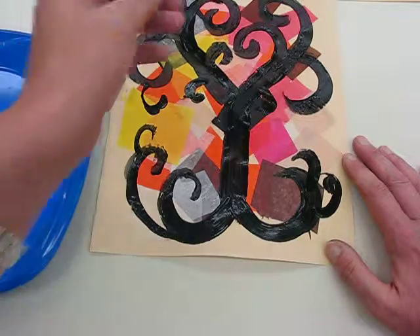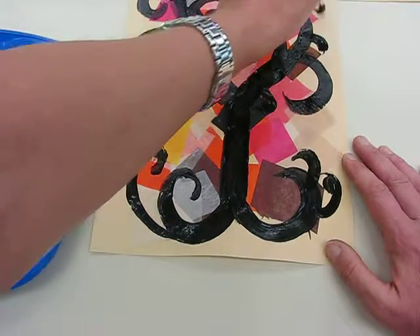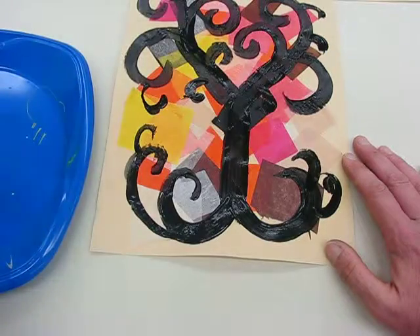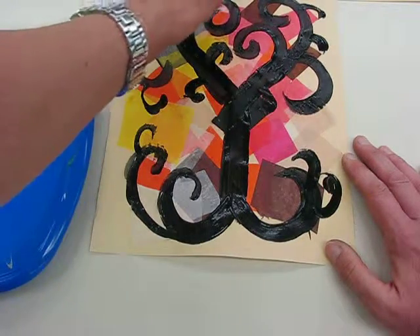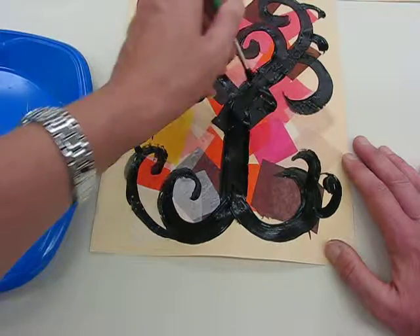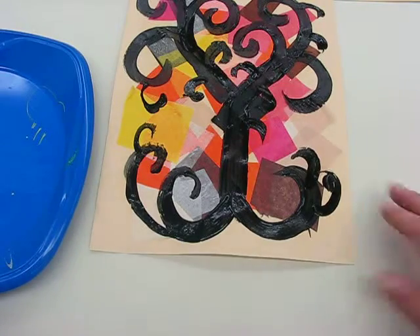When we've got this finished we're going to add some additional detail. Remember that his tree had a lot of symbolism to it — he uses a lot of shape, color, and geometric shapes. Okay boys and girls, now it's your turn. Let's go and make some art!